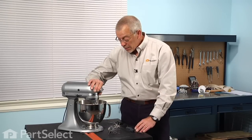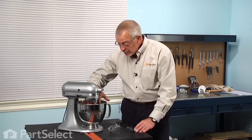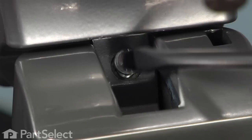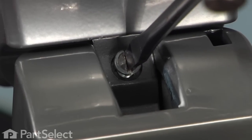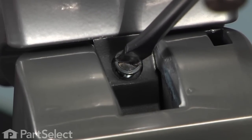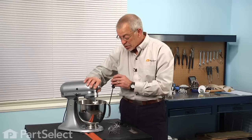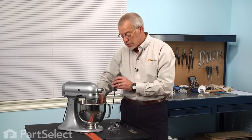Lastly, check the alignment to make sure that it doesn't touch the bowl anywhere. If it does, there is an adjustment under the head of the mixer — a slot head screw adjustment that you can use to either raise or lower the mixer head to make sure it gives the proper clearance to the bowl.